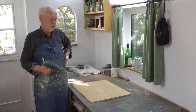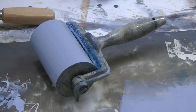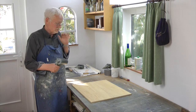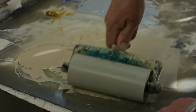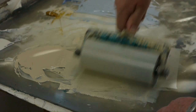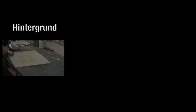Ich komme jetzt zum Einwalzen des Stocks. Beim Einwalzen – das heißt Farbübertragen auf den Stock – sind diese Walzen meine wichtigsten Geräte. Das sind Original-Druckerwalzen, keine handelsüblichen. Die habe ich von Anfang an sehr teuer bezahlt und hege sie wie meinen Augapfel. Der erste Walzvorgang ist immer ein wenig problematisch, weil das jungfräuliche Holz noch nichts aufgenommen hat. Die nächsten Walzprozesse werden leichter.